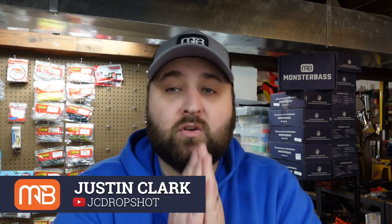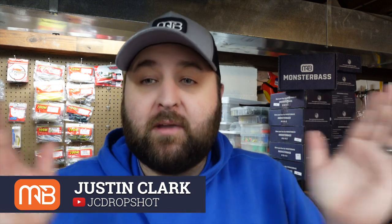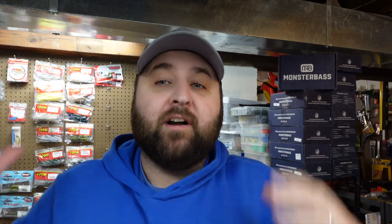Last month I talked to you about why I was basically tired of doing unboxings. It's not because I don't like getting cool fishing tackle in the mail, but it is because of something really cool that Monster Bass started doing this month with the Regional Pro Box — and it is a bag.